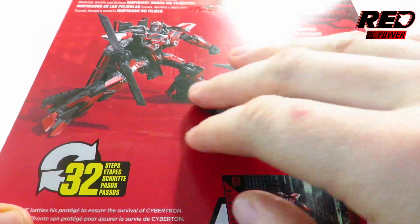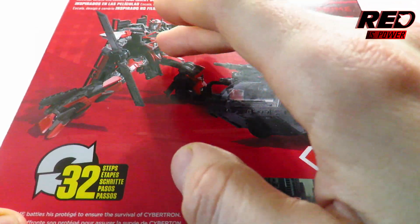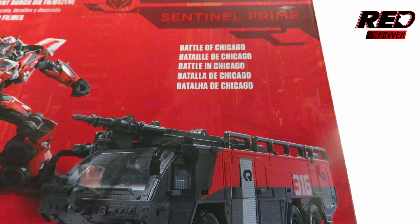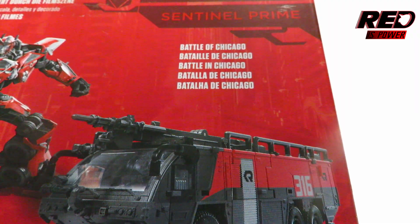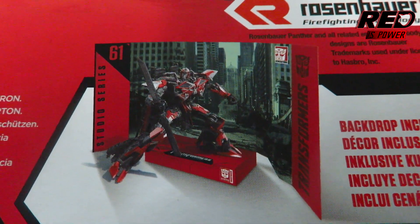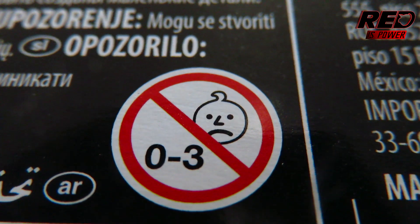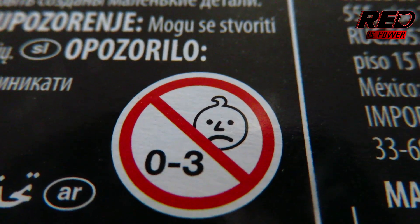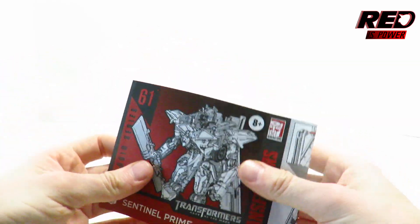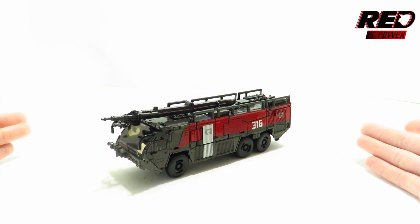Taking a look at the back of the packaging — forgive the glare — we've got the Rosenbauer fire truck mode with his robot mode and 32 steps of transformation. The backdrop that this figure comes with is the Battle of Chicago, and we'll get more into detail about it at the end of the video. Here's our sad little onion face, very disturbed by your pick for this review. And here's a look at the instructions the figure comes with.